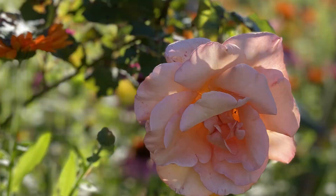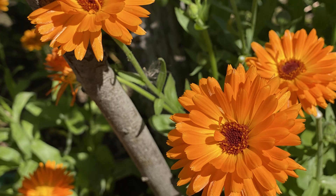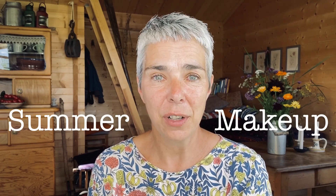Hi and welcome! Today I'm going to show you a very nice, fresh, and easy summer makeup. I'm on the countryside in my tiny wooden garden house. When I walked around in my garden this morning, the flowers were so bright in their colors and full of life — it was warm. We don't want to have a lot of makeup on in the summer; we're glowing anyway, but we can make ourselves glow even more.